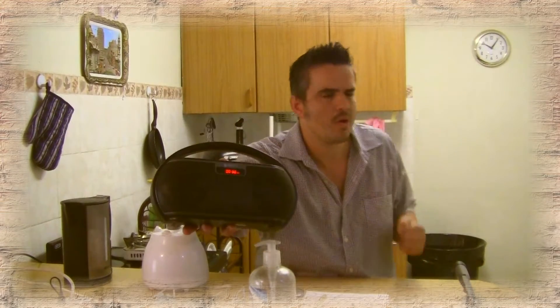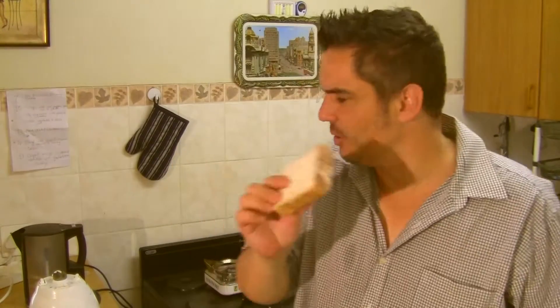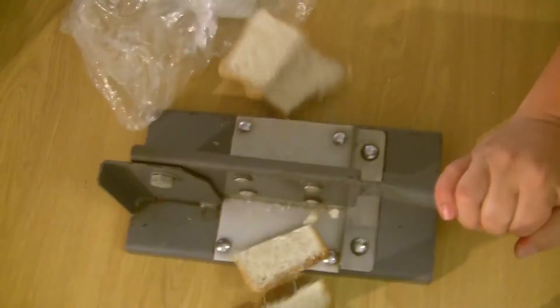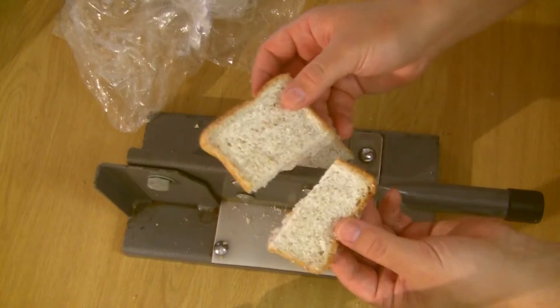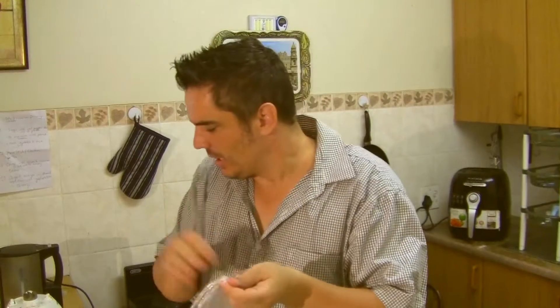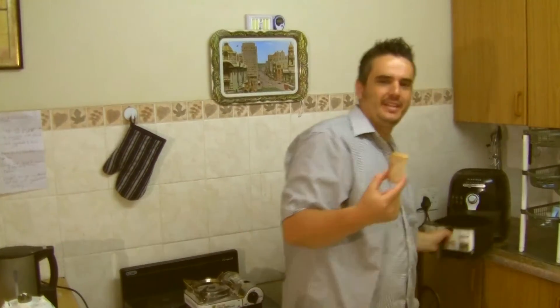So first of all, let's get the toast started. We just want half a slice of toast, so we'll cut this frozen bread — there's actually two slices frozen together. Not really the same size but close enough. Let's put the other ones away for later, back in the freezer. This one we shall fry in the air fryer.